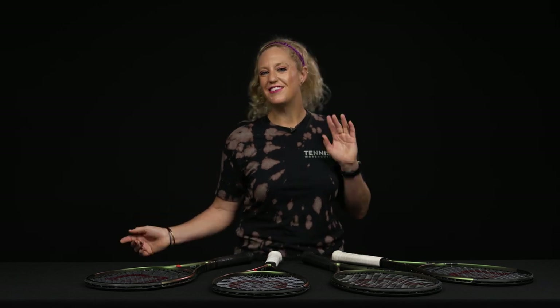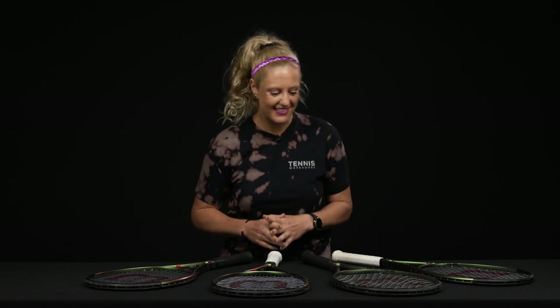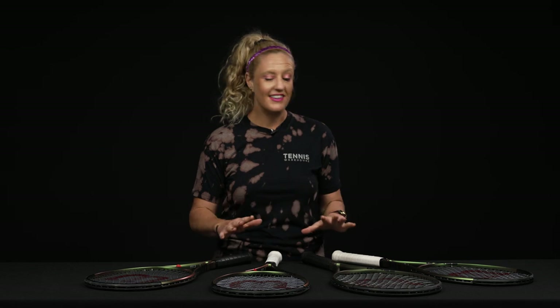Hey guys, it's Michelle with Tennis Warehouse with the weekly vlog. Chris is still in New York so I am your host this week, and I'm super excited to show you the brand new Wilson Blade V8 rackets. I'm just going to walk you through the four rackets on the table and then we're going to talk about what makes this family different from the previous one.